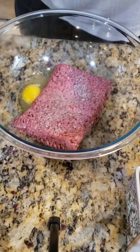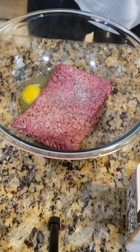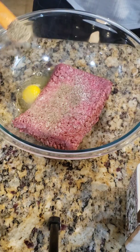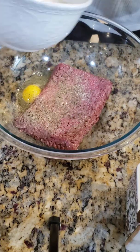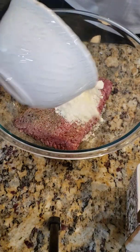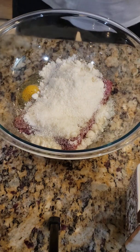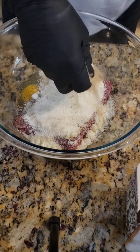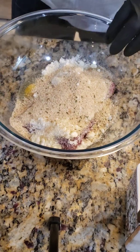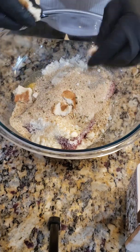Put about a little less than a tablespoon of salt, some pepper, about a half a tablespoon of Romano cheese, about a handful of breadcrumbs, and I take some fresh white bread to mix in with it.